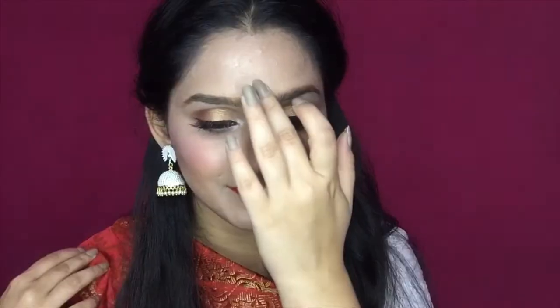Hi guys, it's Anjali, welcome to my channel. Today I am creating a Durga Puja Makeup Look, which is a trend right now. If you like this video, please let me know. So yes, let's get started with the video.